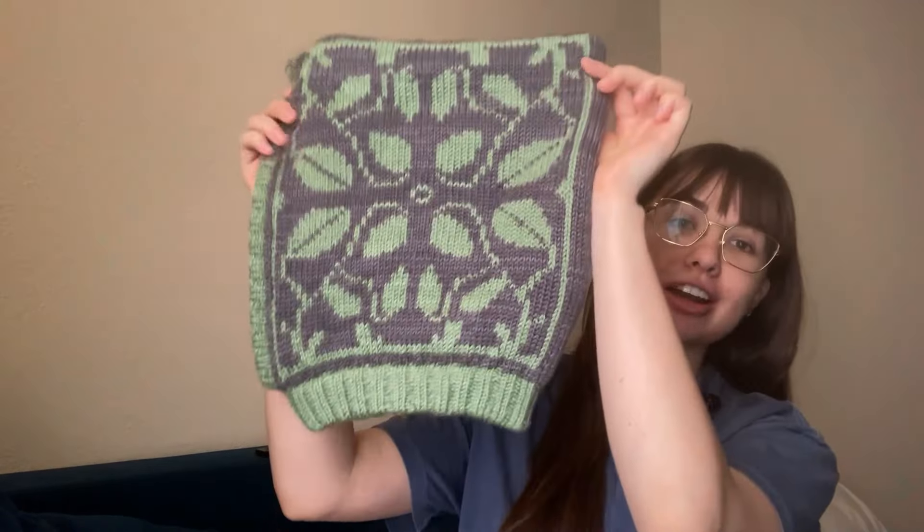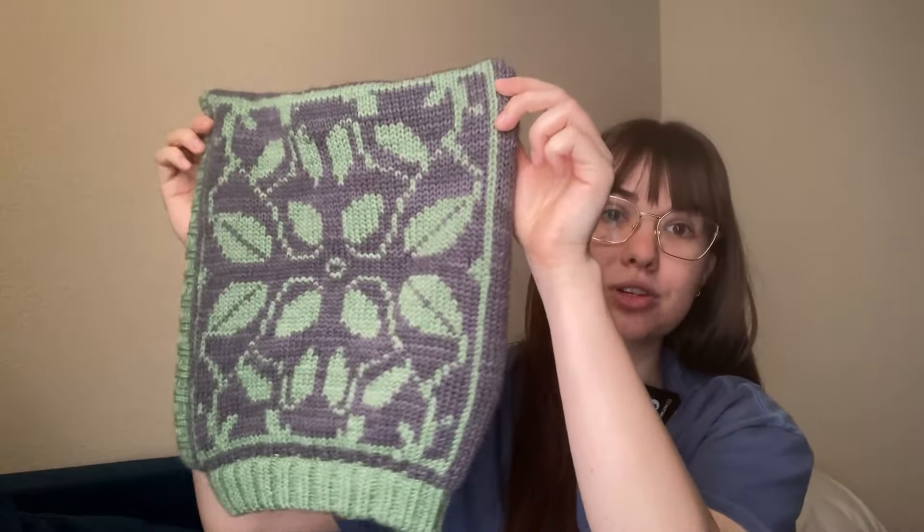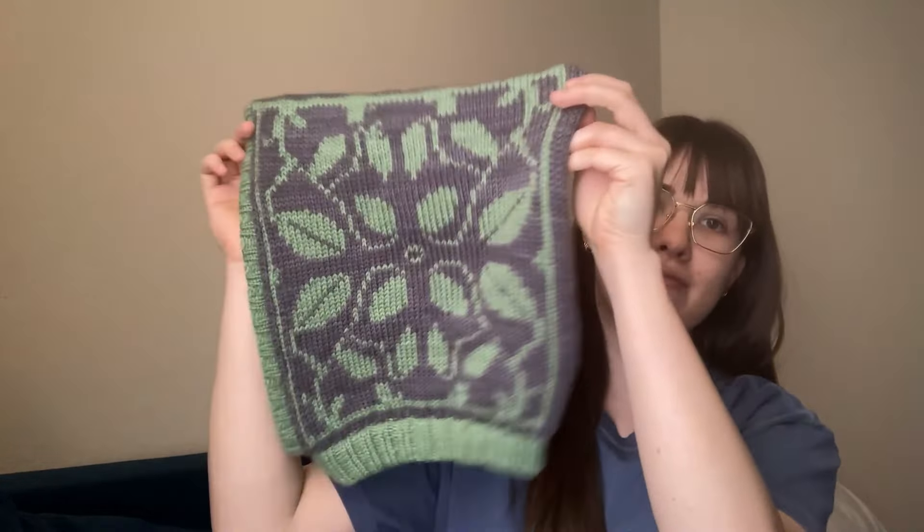Are you guys ready for the final results? Drum roll please. Here it is! It looks similar to before, but it's blocked now and it actually makes a huge difference. You can see even without me trying it on — look at that movement. I'm in love. I think it might be one of my favorite things I've ever made. It looks professional and clean and tidy, and it has a nice stretch.